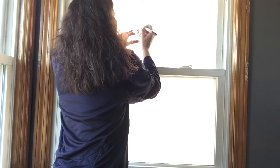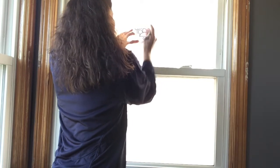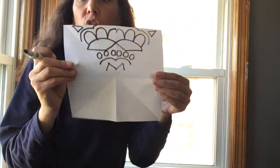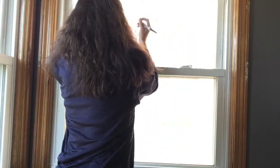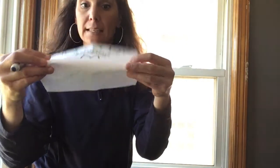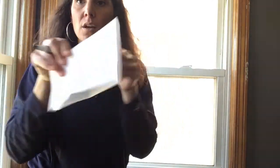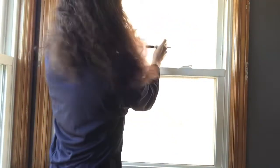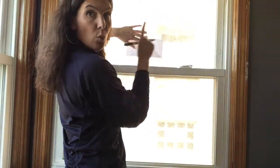Now we have something like — are you ready for this? Like this! Now we're going to fold it again, take the good side to the window, and trace the folded-down side again.